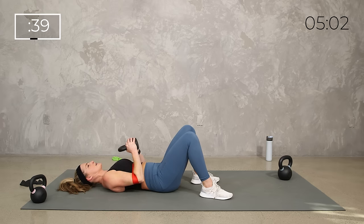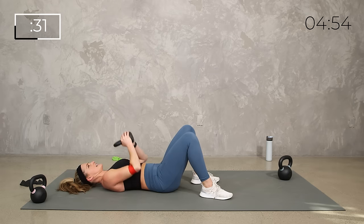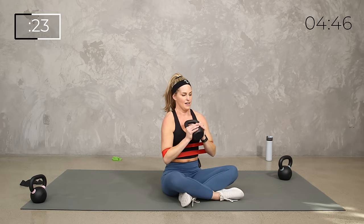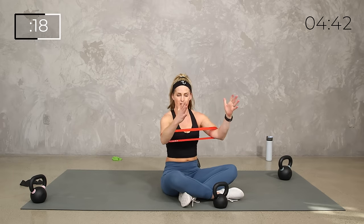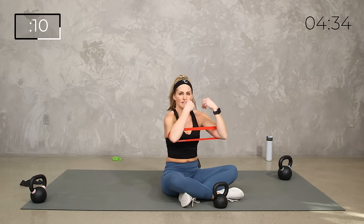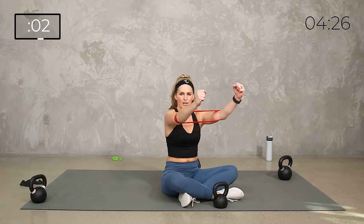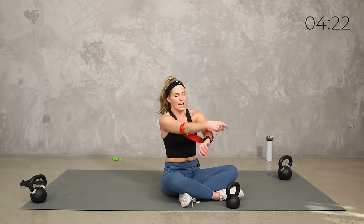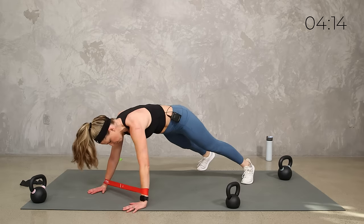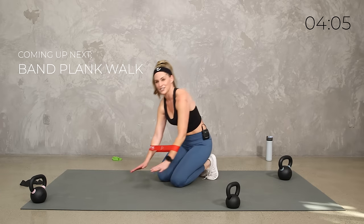If that feels too weird with the band, take it away and just do the press. It's a little different than dumbbells where you get more separation. I'm going to press out at a little bit of a diagonal. Ten seconds — you're feeling those triceps, the chest and shoulders — upper push. Five, four, three, two, one. Set the weight aside and move the band back down.